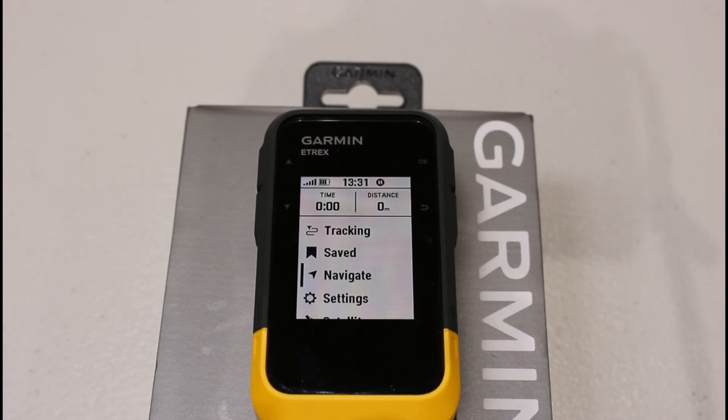When you calibrate the compass, we always recommend you go outside, get a satellite signal with your unit, and calibrate it away from things that might interfere, like electrical devices or pylons. I'm going to do a demonstration inside to show you the principle, but normally when we calibrate a compass, we do it outside.